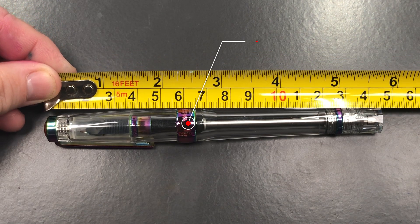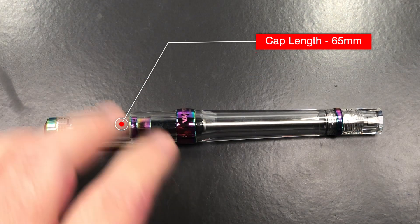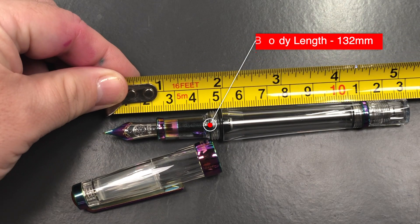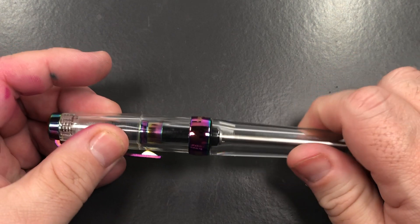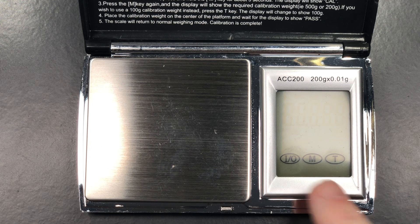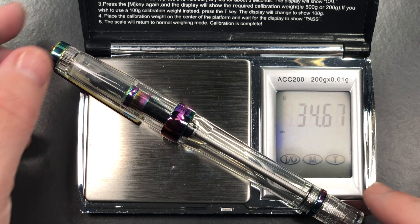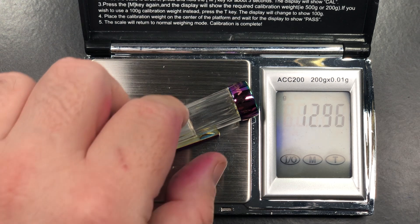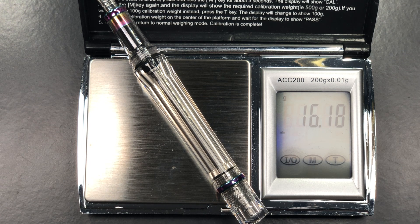Full length of the pen: approximately 145 millimeters. Cap length: 65 millimeters. Body length to the tip of the tines: approximately 132 millimeters. Full weight of the pen uninked: just over 34.5 grams. Weight of the cap: just under 13 grams. Weight of the body alone: just over 16 grams.